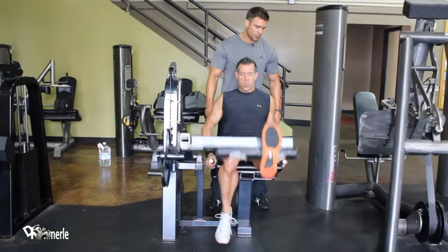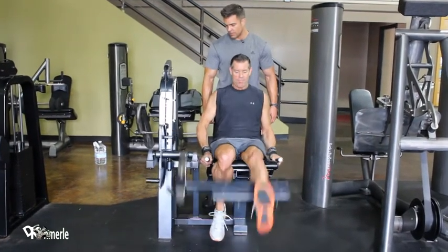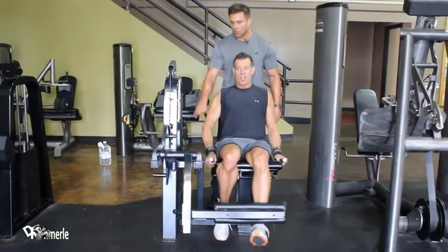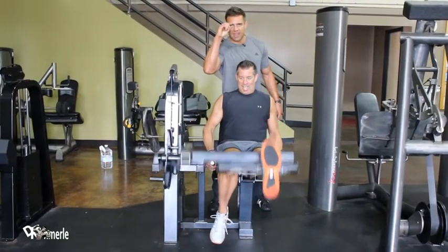One, two, three, four, five, six, seven. Every once in a while I need you to look over at this stack and make sure it's coming within that far. Eight, nine.